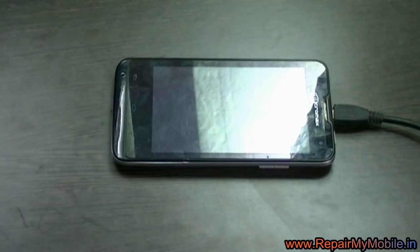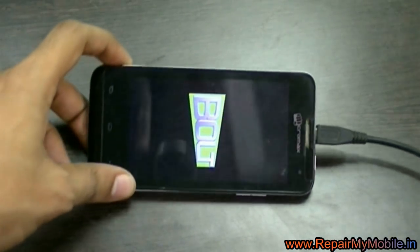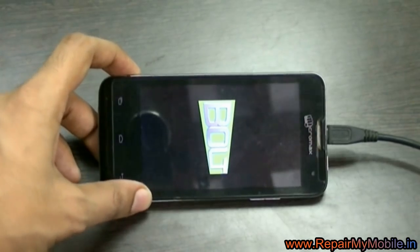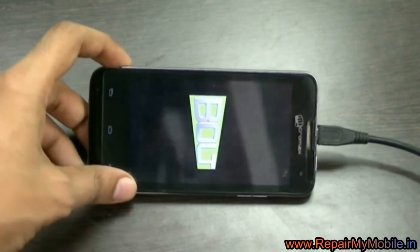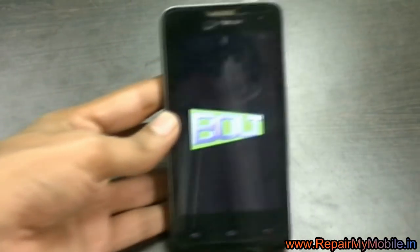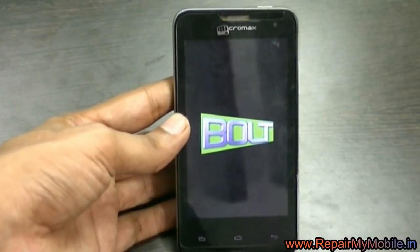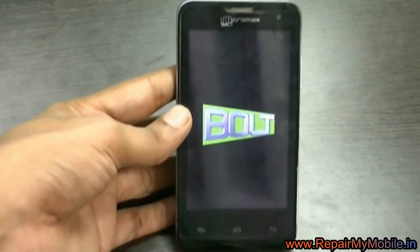Also be reminded that this process will delete all the data from the mobile. After that, the mobile will start on its own. For the first time it will take longer than usual to start. The hard reset has been done successfully.